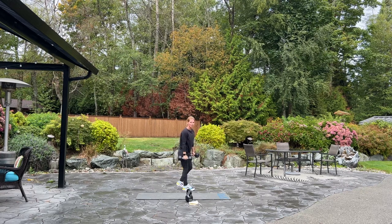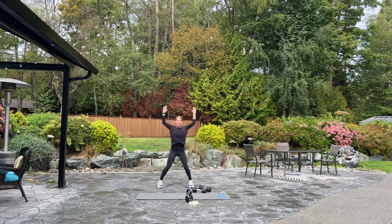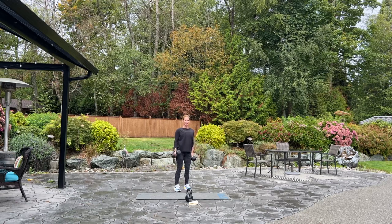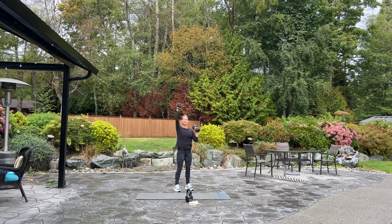Now four jumping jacks. Set your dumbbells down, please. Four, three, two. Again back to hammer curl. Pick up your weights. Four, three, two. Up into shoulder press. Here we go. Four, three, two.